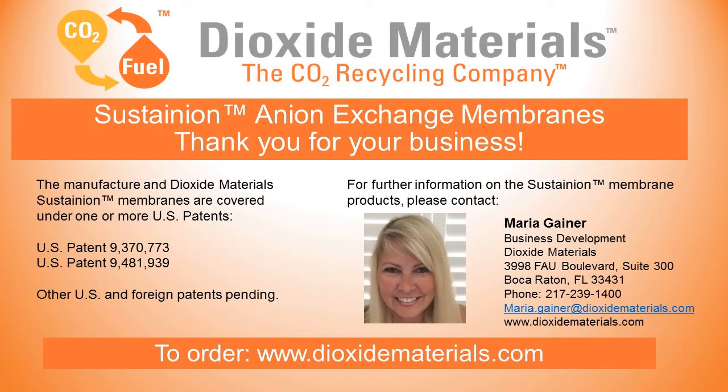Thank you for ordering your Sustaining and Ion Exchange Membranes from Dioxide Materials. If you're interested in reordering, please do so at www.DioxideMaterials.com.